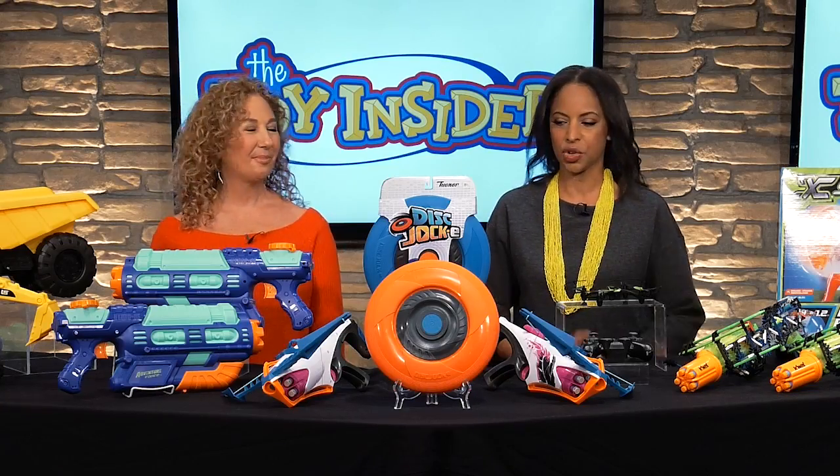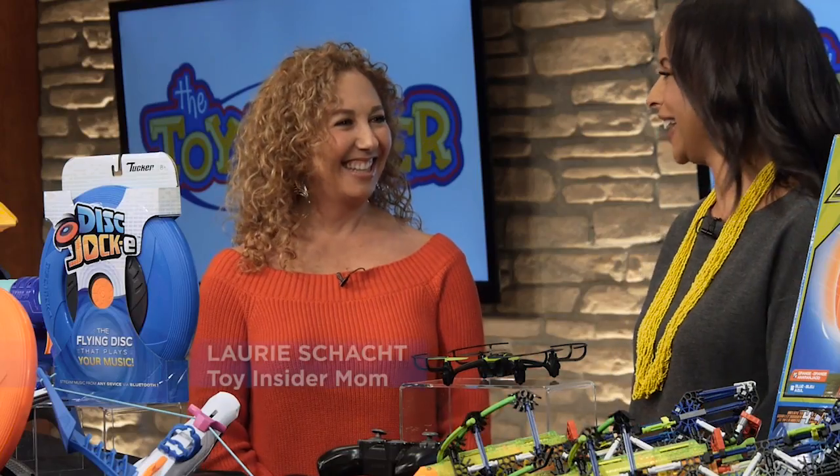I'm Suzanne Russ, the Lifestyle Editor at Family Circle. I'm here today with Lori Schacht, the Toy Insider Mom, and she's got some great Active Play toys for us today.